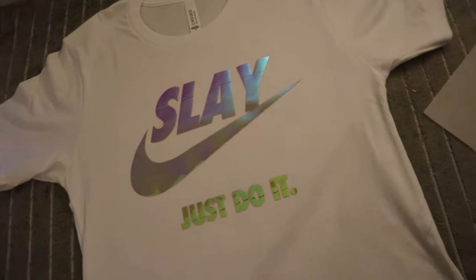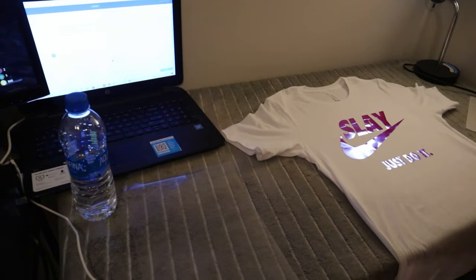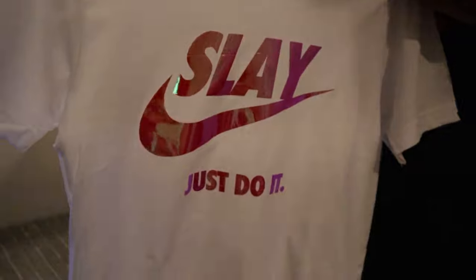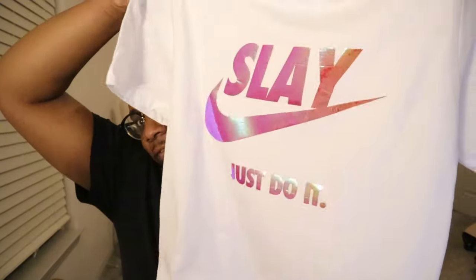Yes sir! It actually came out really good — I really love the way this reflective looks. I love the effect that it gives. Let me just hold it up for you guys. It gives a great look. Oh yeah! Alright guys, so you guys seen the final outcome — 'Slay Just Do It,' man. This joint was actually fire to me. I really love the reflective vinyl. My first time using it and it just gave all the vibe — giving everything it's supposed to give.